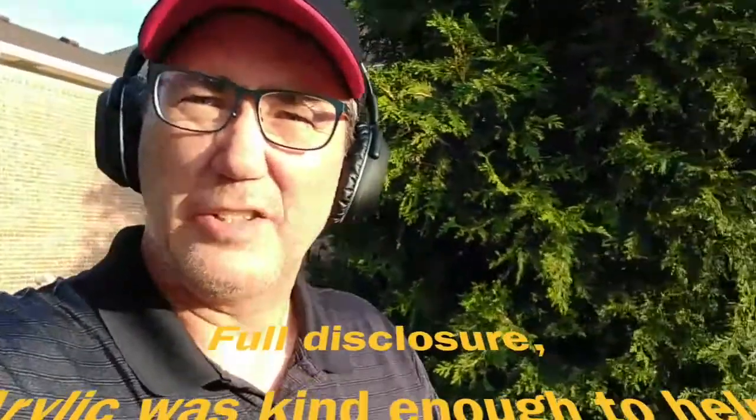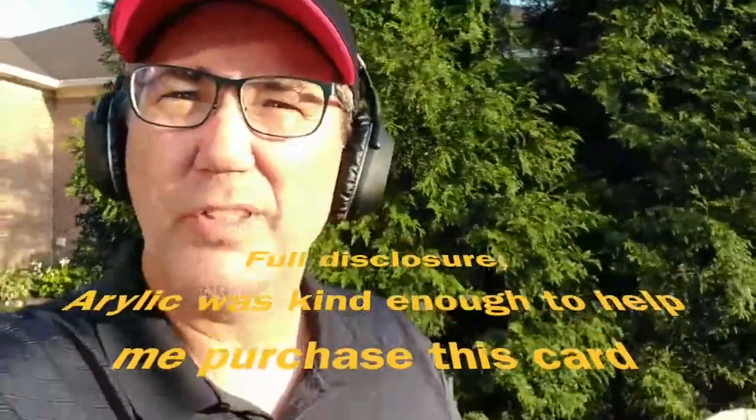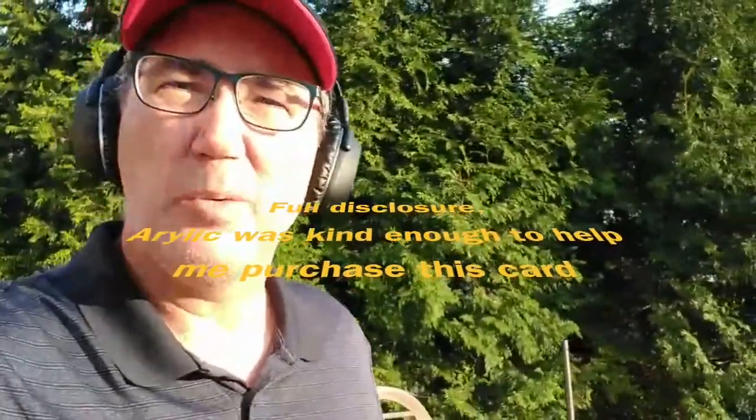Hi guys, it's Dan again. Have you guys ever had a subwoofer or wanted a subwoofer, but really didn't have a good way to amplify it and get streaming media and all that sort of stuff into it?